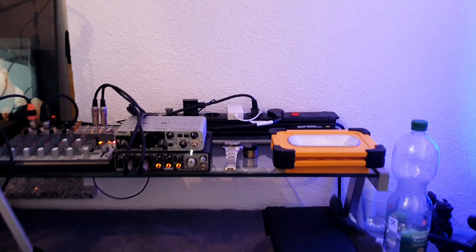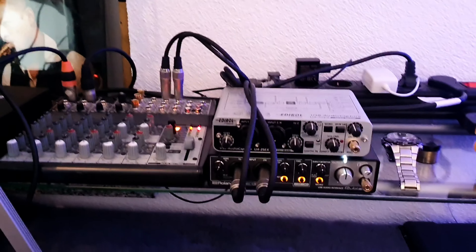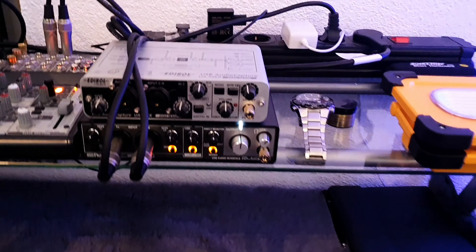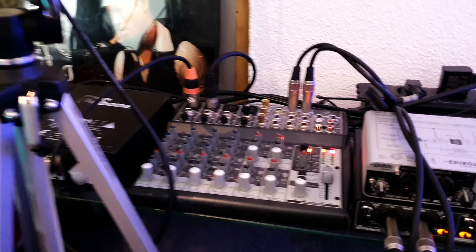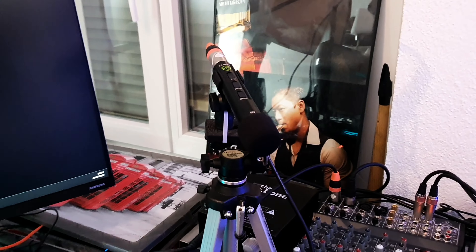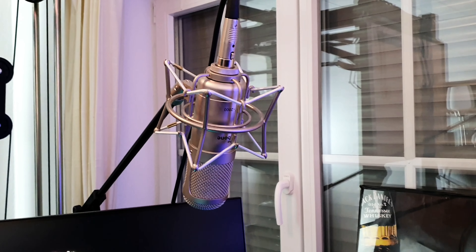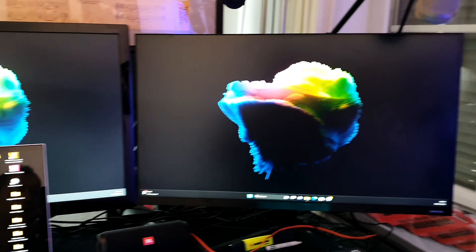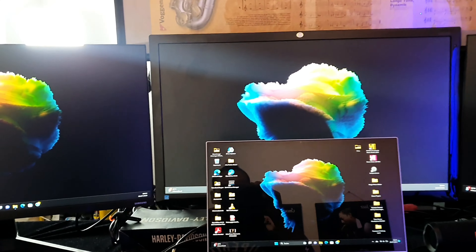Coming to the hardware, I got two different audio interfaces, I got a mixer here, I got a dynamic microphone and here we got a condenser microphone, a MIDI keyboard and my displays.